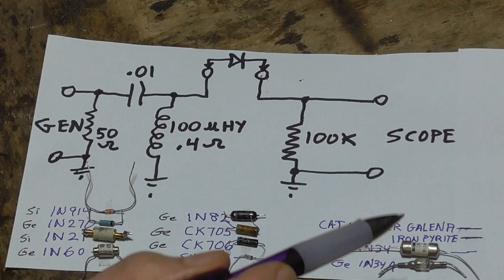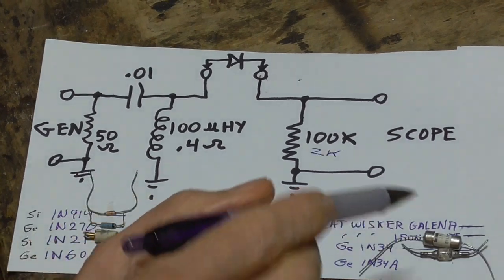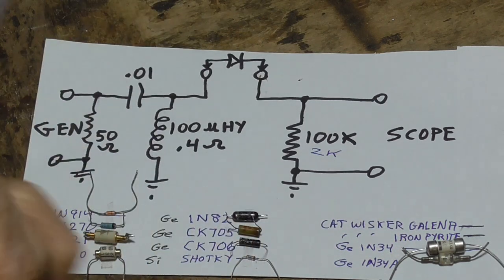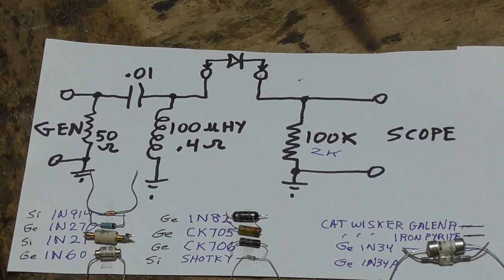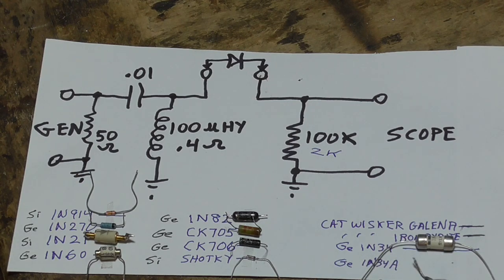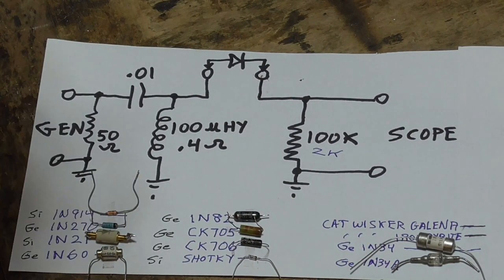We're also going to test a cat whisker on both galena and iron pyrite and see how sensitive we can make them, using two different cat whiskers. I don't have any of the more exotic crystals. And then we have the standard GE 1N34s — this is an original 1N34 from back in the 40s. Then the 1N34A, which is the later version from the 50s and 60s. I don't think the 1N34 is made anymore; if you order a 1N34A today, it's probably not a true point contact diode.